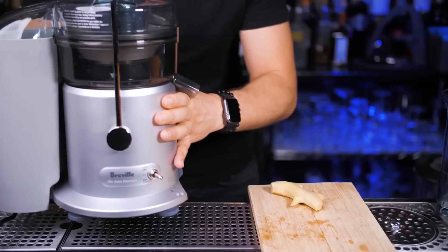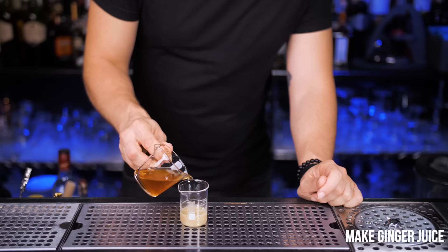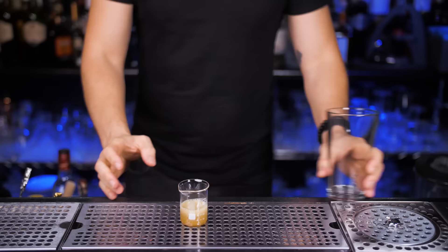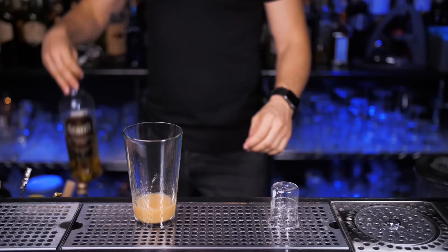Next, we need to make fresh ginger juice. I will take about 50 grams of ginger roots, peel off the skin entirely, and say hello to my little friend. For one serving, I will use half an ounce of ginger juice mixed with the same amount of honey syrup. I'm going to pour it into the mixing glass — but don't be confused, we're still going to shake it a little later.